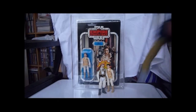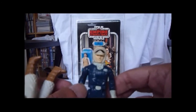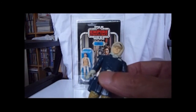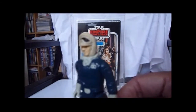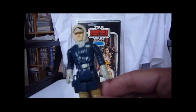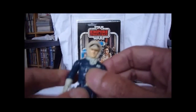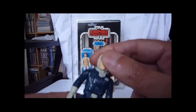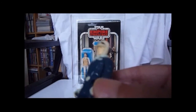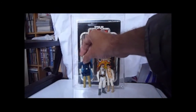This is my Han Solo Hoth — the one I had from childhood. This is the first Empire Strikes Back figure I bought back in 1980. Great face sculpt on this figure. The limbs are a bit loose now, but the arms are still pretty stiff. The head shows age and wear, but what do you expect after 32 years?